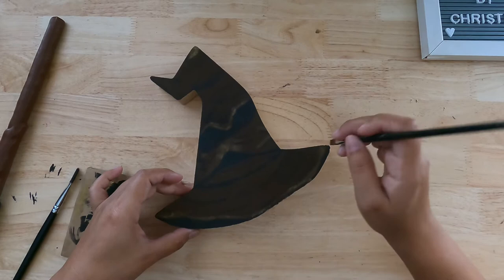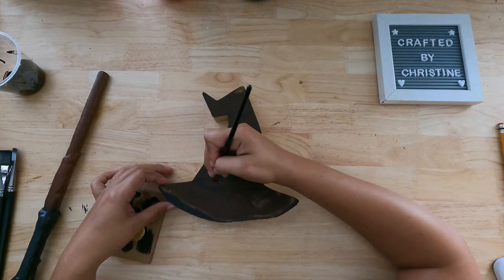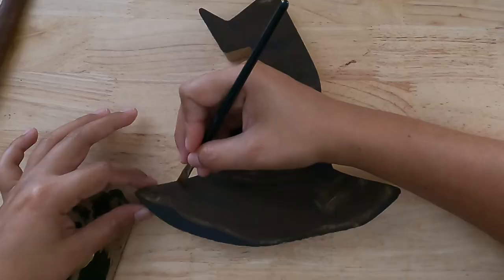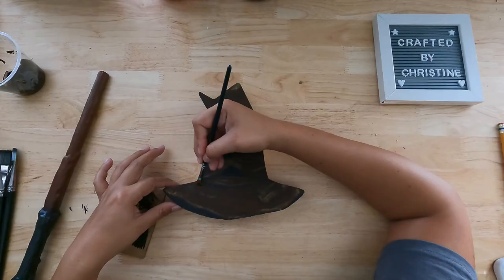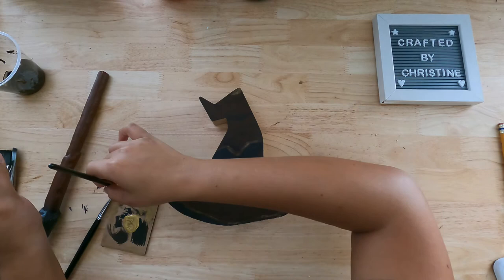Pretty much everywhere that we created a shadow also has highlighting, because that's what creates dimension. Please let me know in the comments what else you guys want to see. If there's something specific you want to see, check out my Instagram — I have a lot of stuff over there because that's where I usually post.